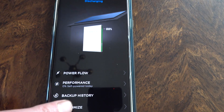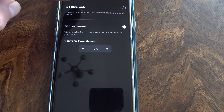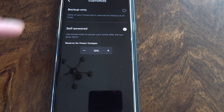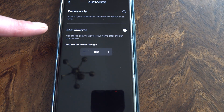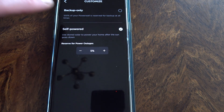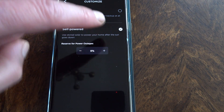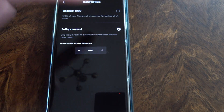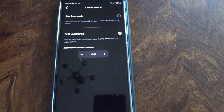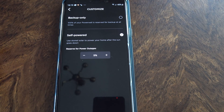Backup history I showed you. Customize is a little bit different. You can go to backup only, which means that all of your Powerwall is reserved for backup at all times. Or self-powered, and you can reserve a little bit of power for power outages. I've got three Powerwalls, so 10% is quite handy. I very rarely go down below 10% in sunny weather like this. Maybe just 5%.